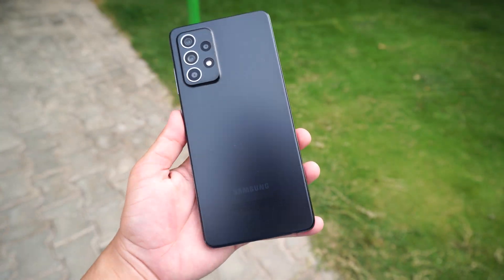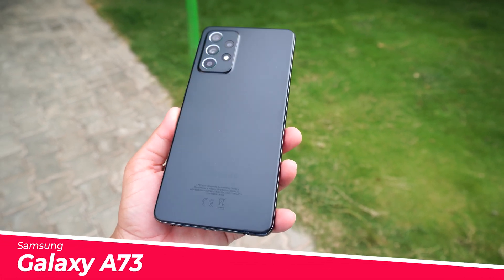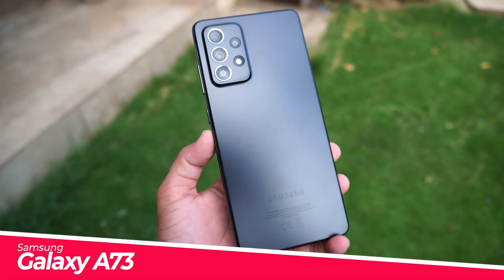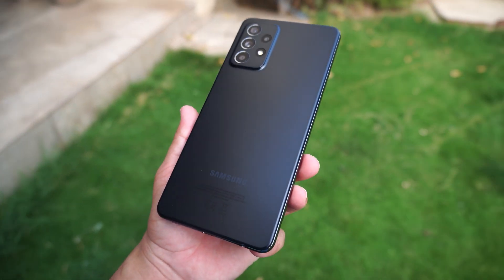Hey, what's up guys? Today in this video, I will show you how to mirror the screen of your Samsung Galaxy A73 on your TV, or in other words, how to use Smart View. So let's dive into the video.